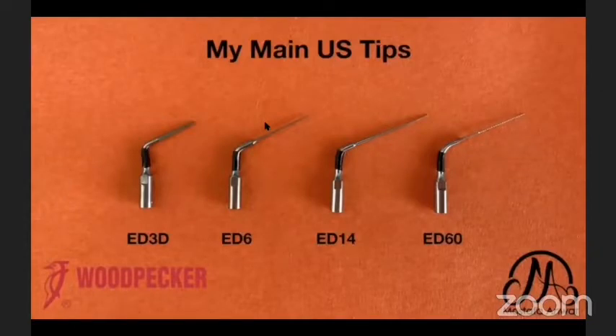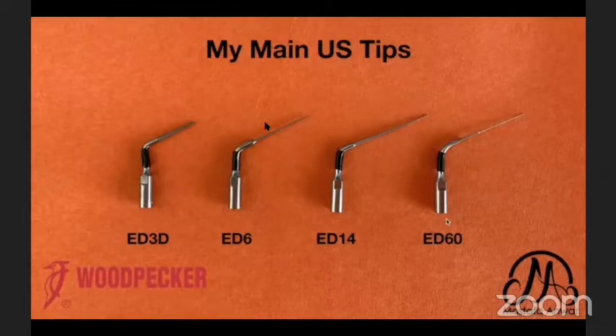I will show you some of my main ultrasonic tips used in my clinic. The ED3D I use mainly for access cavity refinement. It has a cutting end and side cutting, like a tapered stone with rounded end — useful for access cavity refinement, troughing for hidden canals, and removal of pulp stones. Troughing means peeling the tooth structure, like peeling an orange crust to reach the slices — we peel the calcified tooth structure over the MB2 canal or the middle mesial canal.